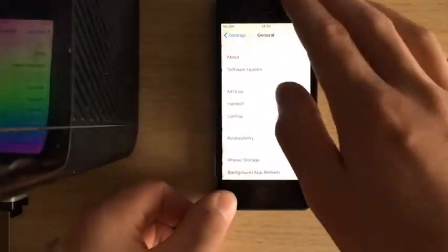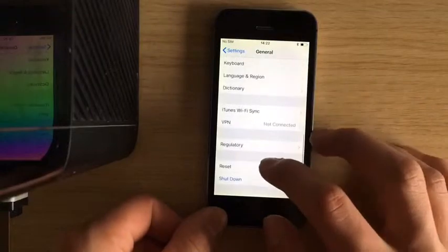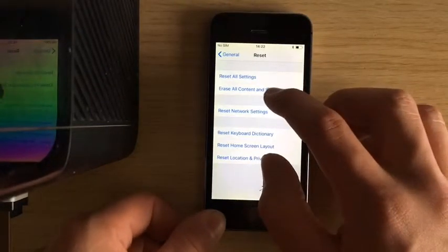Go back onto the same thing — Reset. And now it's this one.